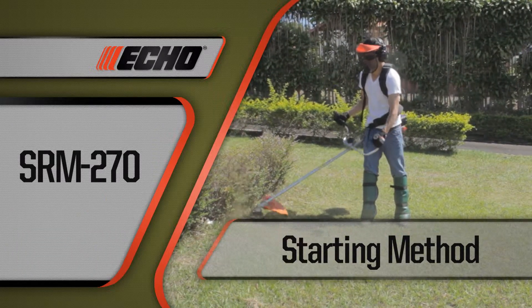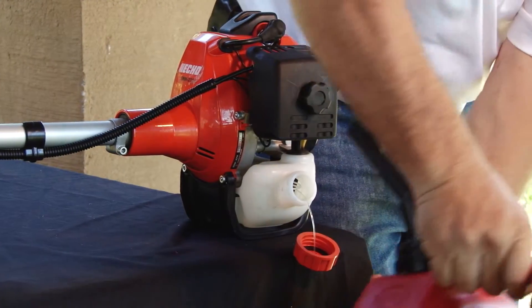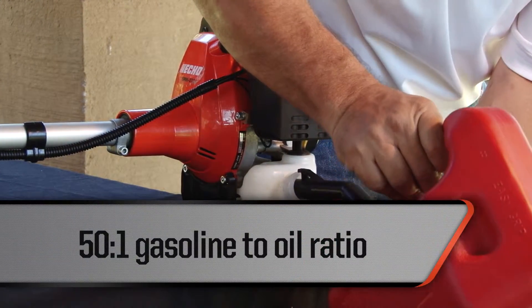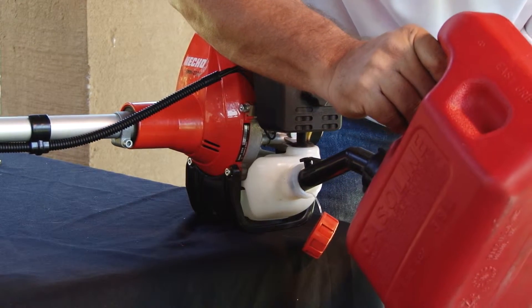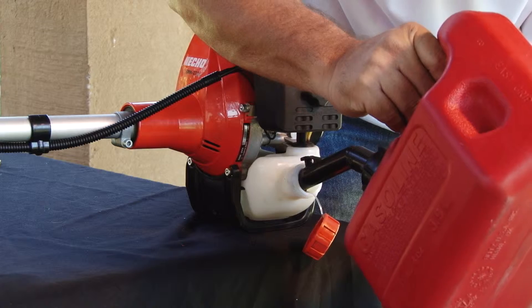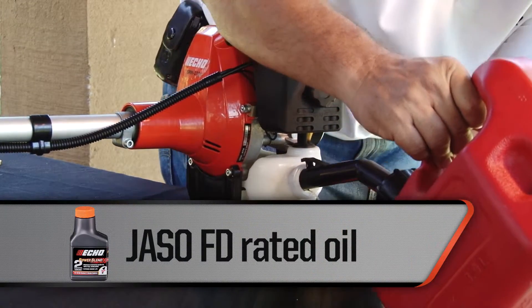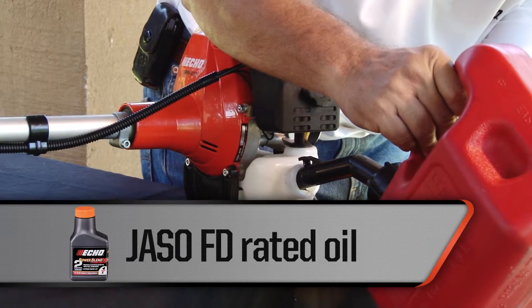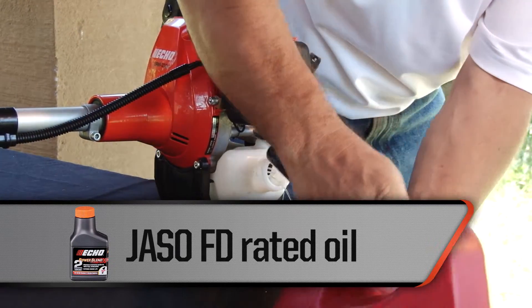Starting the SRM270 is easy. To begin with, fill the fuel tank with a gasoline and oil mixture in a ratio of 50 to 1. This is equivalent to about 20 milliliters of oil per liter of fresh gasoline, or 76 cc's per gallon. A JASO-FD rated oil such as Eco Power Blend oil is recommended. Do not fill completely — allow for fuel expansion in the tank.